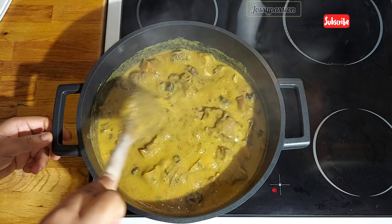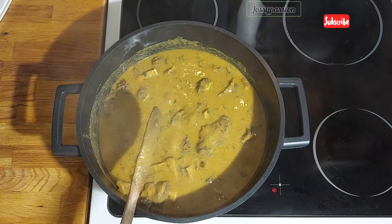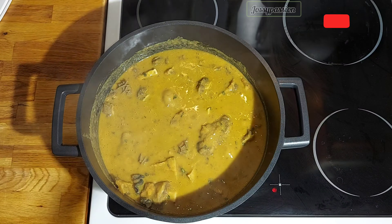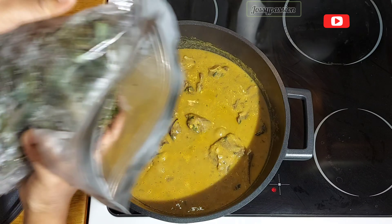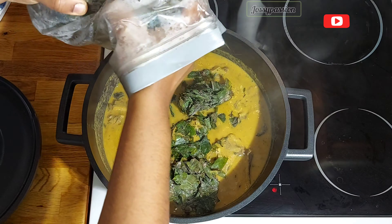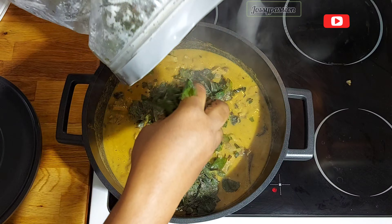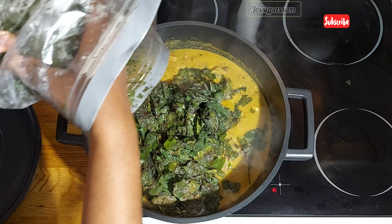I'm making use of dried pepper. I also have some snails over here, already cooked as well. This is the size of the snail I'll be using, and this is the water from cooking the snails and the fish. Then I have the coco yam here — I'm making use of powdered coco yam, but feel free to use fresh coco yam.